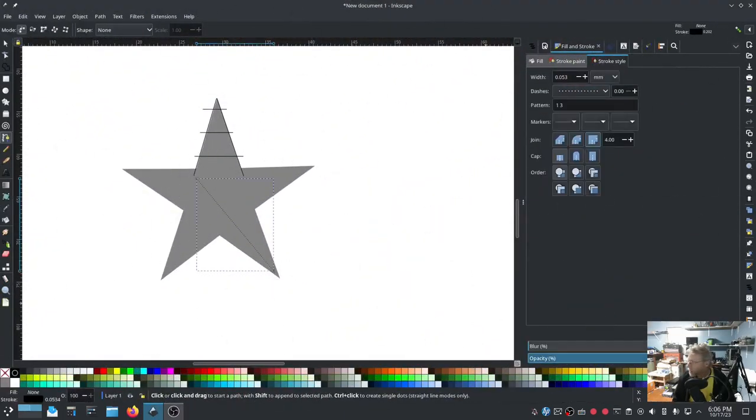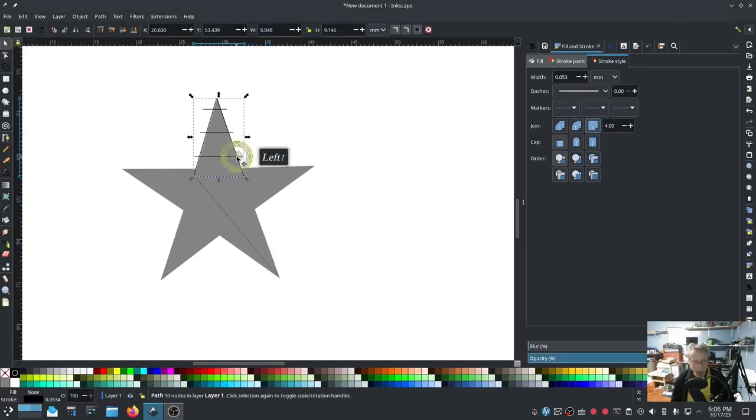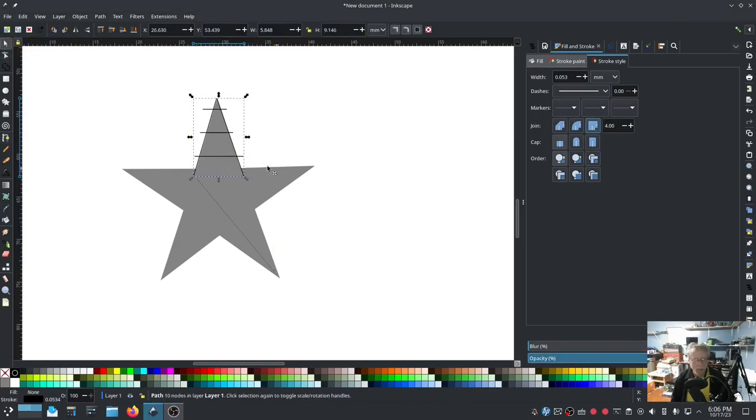From here we're basically going to remake this. What you can do is take this, press Ctrl+D to duplicate it, bring it down here, click it again to get the turn handles, and spin it around. This is going to need a little bit of adjustment but we're going to get pretty close.